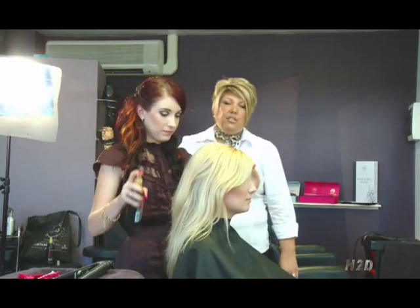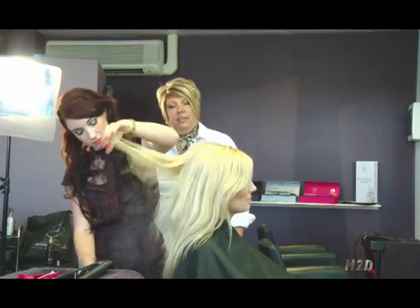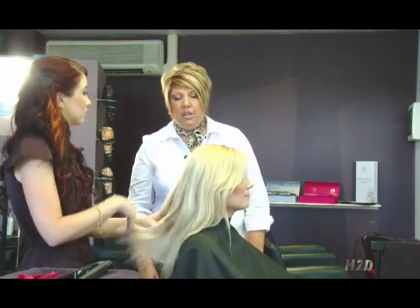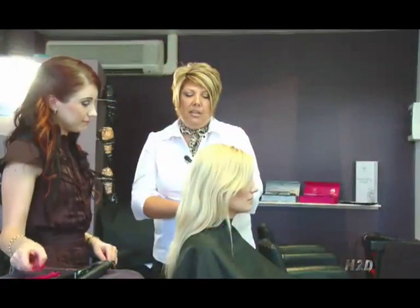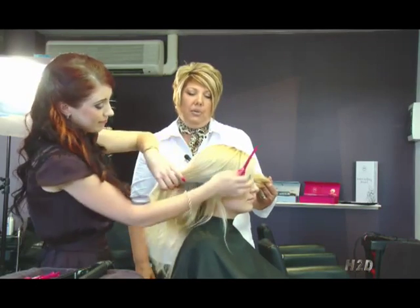At the moment Dana is just preparing the hair with a little bit of heat protection spray. Although with the H2D Iron it's not really necessary, as the irons are very good temperature. They are also ceramic and totally coated, which therefore leaves your hair in fabulous condition anyway.